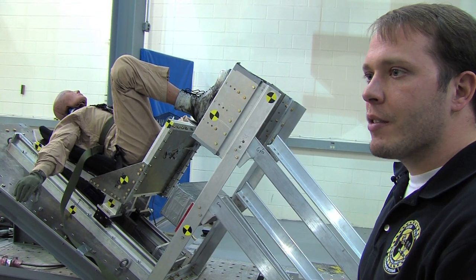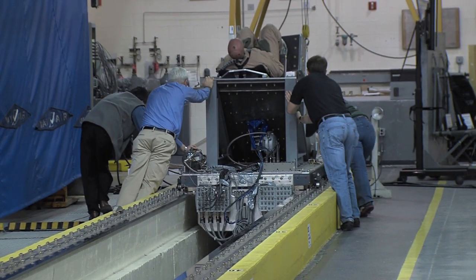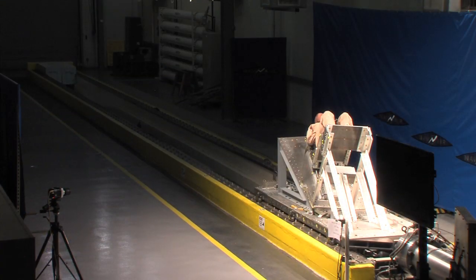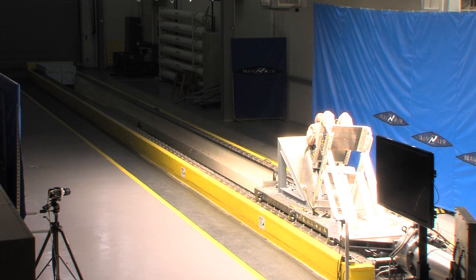We set everything up, instrument the dummy with all the channels we need, and place the dummy in the seat. We slide the sled up to the ram — that's the High-G ram — which applies an enormous amount of force into the sled to achieve the desired accelerations and velocities. One, three, two, one — fire.